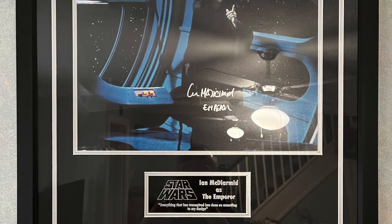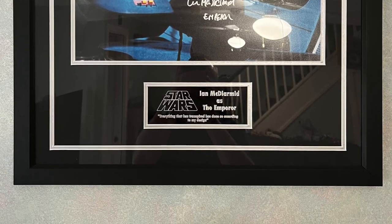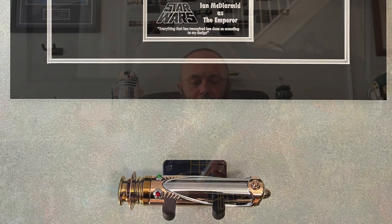We might see it in the sequels a little bit towards the end as well. The reason I bought this is because I recently bought a photo of the Emperor signed by Ian McDiarmid, who played the Emperor, and I thought it would be really nice to have his lightsaber underneath that. If you check out the photo for this video you'll see a picture of this lightsaber beneath the signed photo.